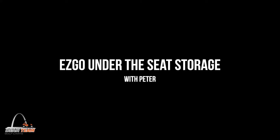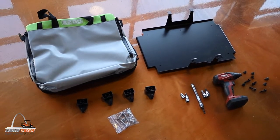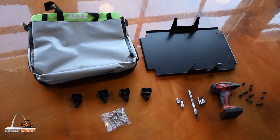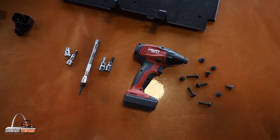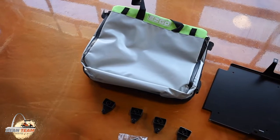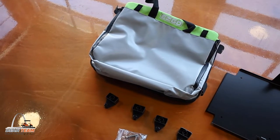Hi, this is Peter with Dean Team Golf Karts, and today we're going to be doing an installation on an under-the-seat bag for an EZGO RX-V. The kit comes with a metal shield that sits on top of your lithium battery, some rubber grommets, all the hardware to mount it, the bag itself, and some mounting hardware for the bag.